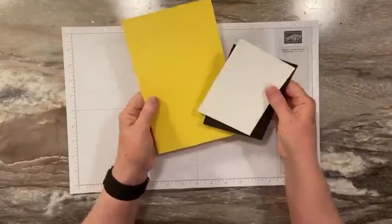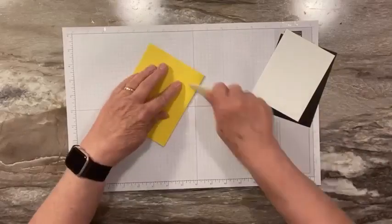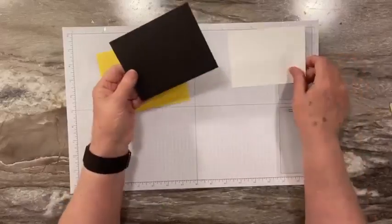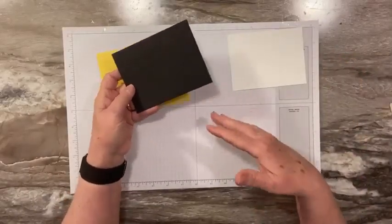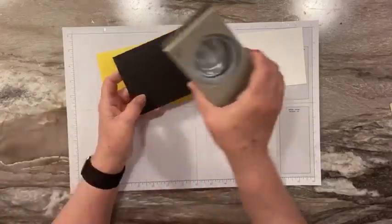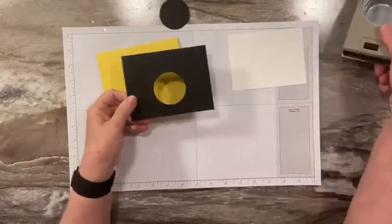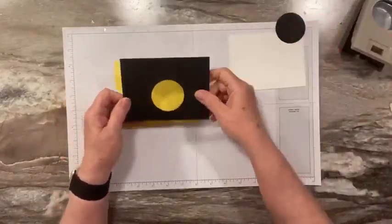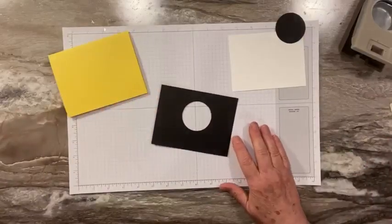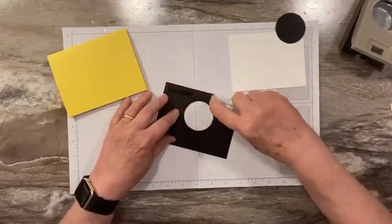We're just using these three pieces. This is our card base — it's Daffodil Delight, just a half sheet of cardstock. I'll put all the measurements and supplies on my blog. I have a piece of basic black that's cut four by five and a quarter. Before I glue this down, I'm going to punch our moon with a two-inch circle punch right out of the middle.